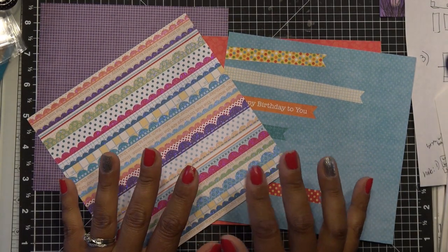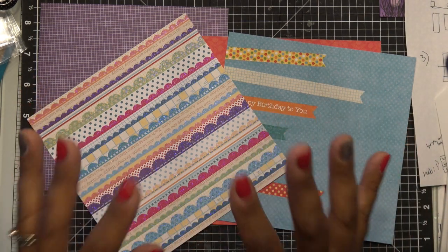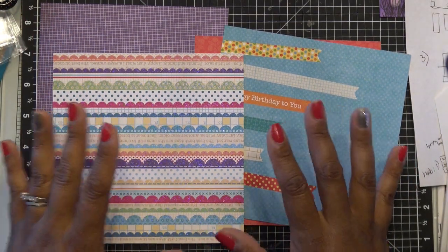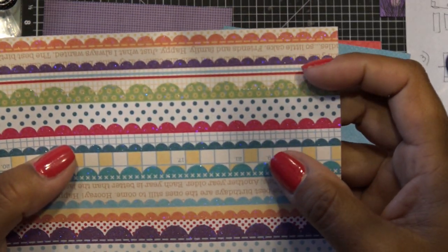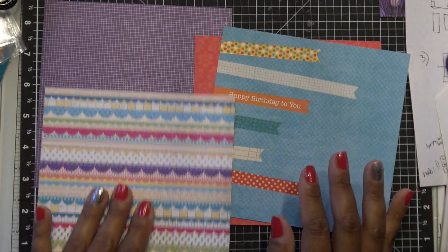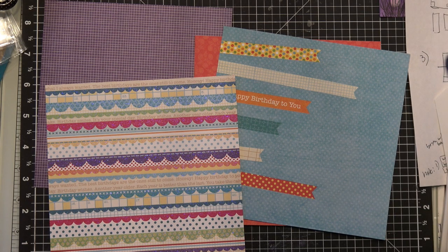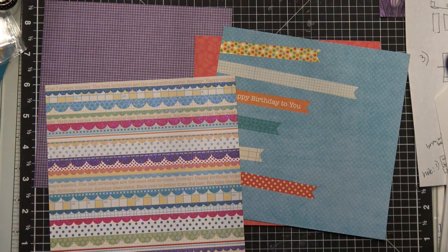I'm probably going to return the Anna Griffin set because HSN wants 40 bucks and it's cute, but I have plenty of dies and it was kind of a pain. Let's get started. I have my four pieces of six by six paper. I picked papers with a certain direction on purpose because I want you to see that some pages - if they have words or an up and down direction - you don't want them upside down when you're done.